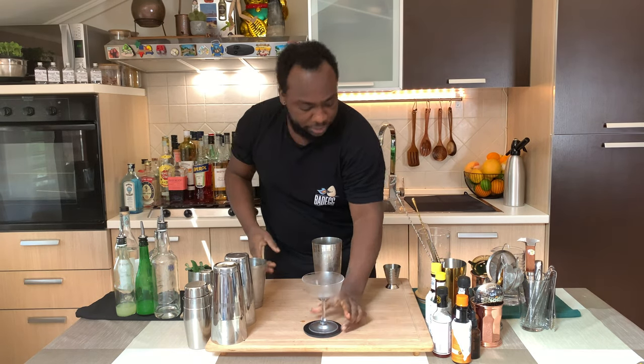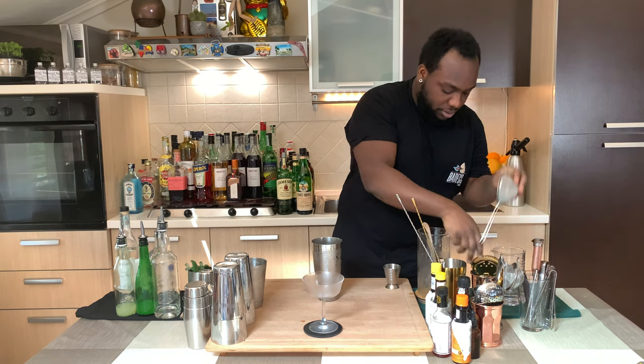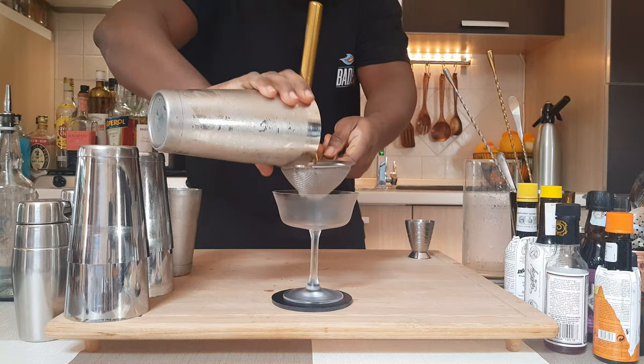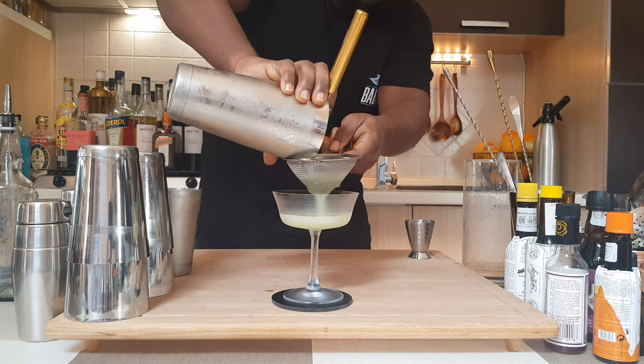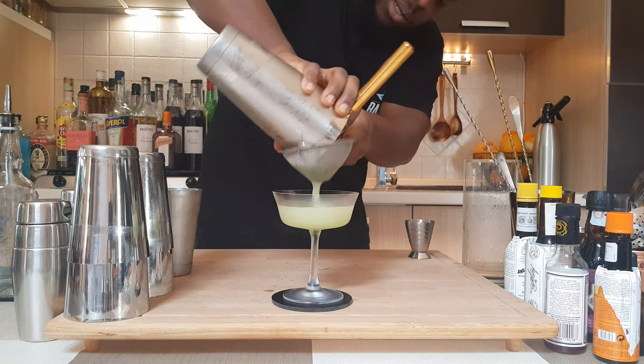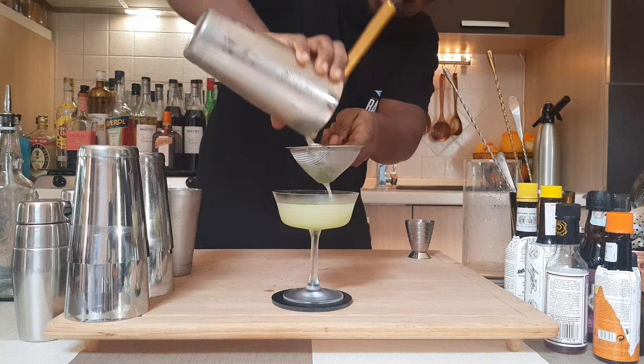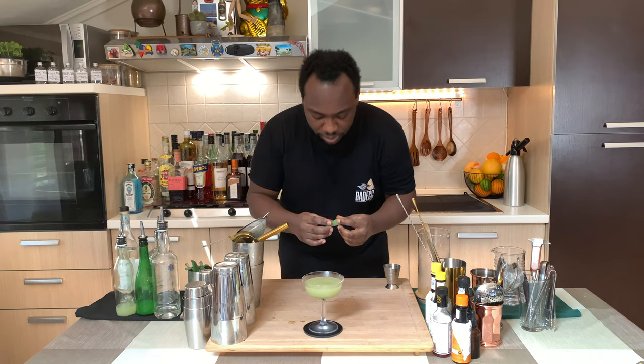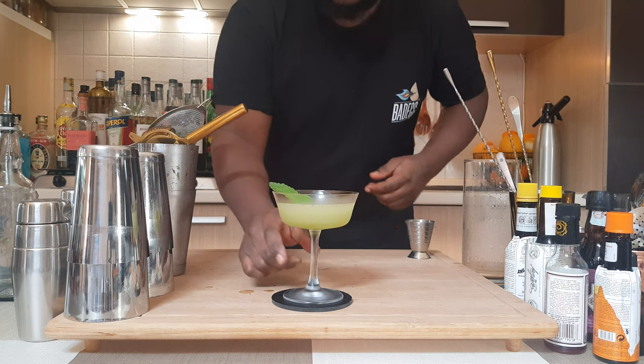Glass ready? You're going to strain everything into a glass. And for garnish, it'll be one mint leaf, just float on the top.